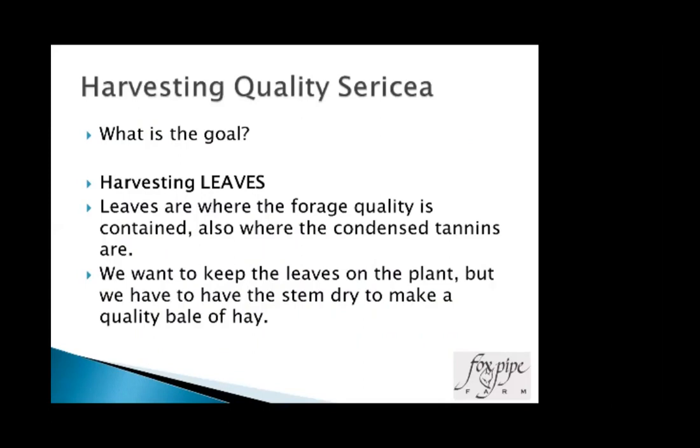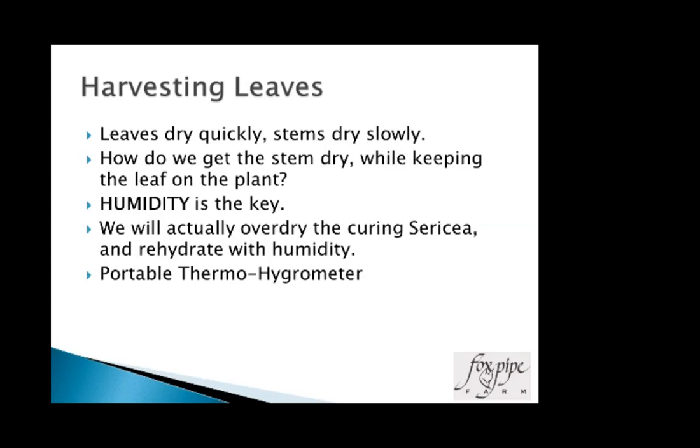The goal is harvesting leaves. With any forage crop, leaves are where the nutritional value is — bermudagrass, fescue, oats, alfalfa, sericea lespedeza. We also have condensed tannins concentrated in the leaf more so than the stem. We want to keep the leaves on the plant, but we've got to get the stem dry to make a good bale of hay. Sericea has an advantage here because the stems are pretty dry even when you've got a green plant in the field — that's why it dries quicker than other forages.